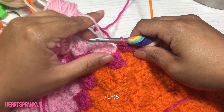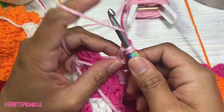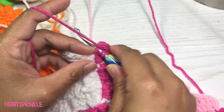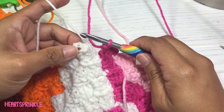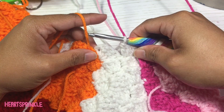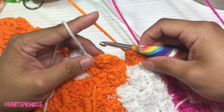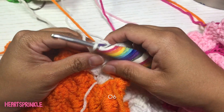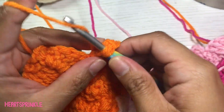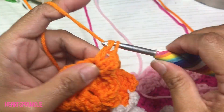Now we're going to do five light pink, then one dark pink, one white, one orange, two white. The very last section is six orange.